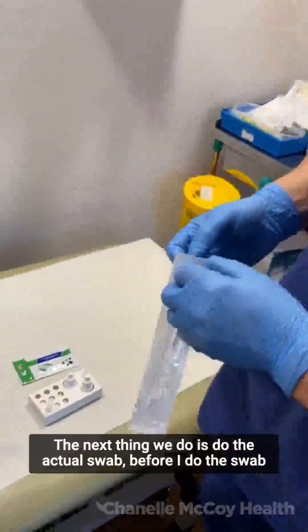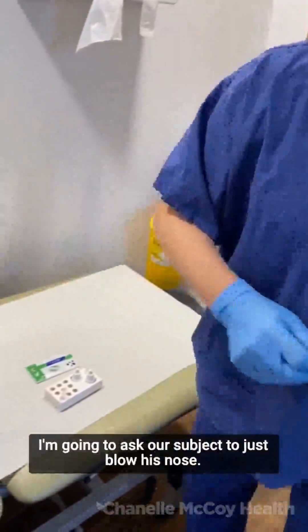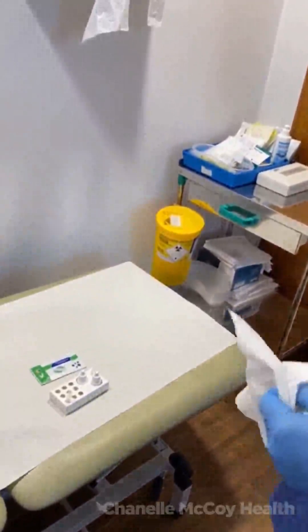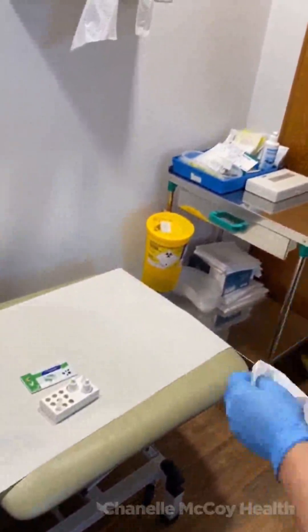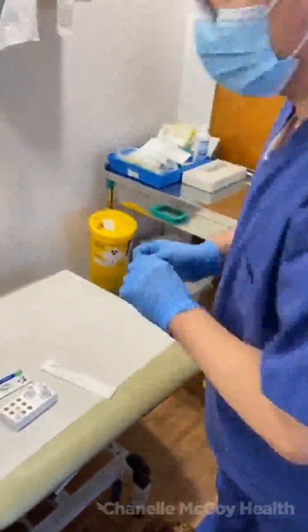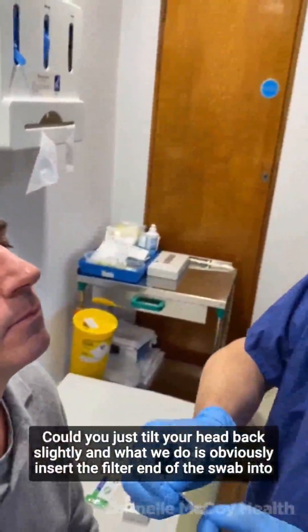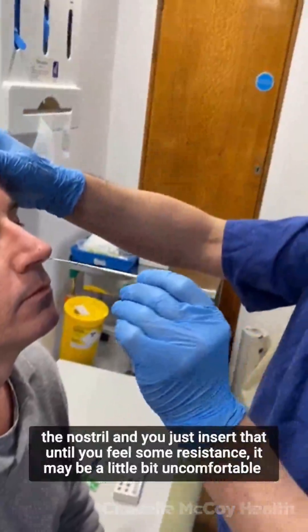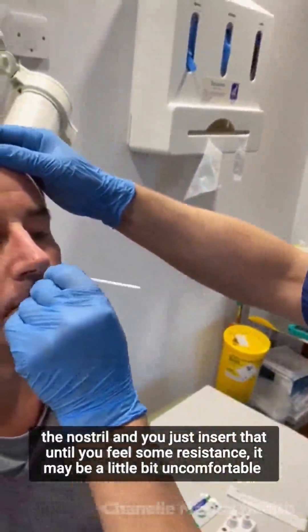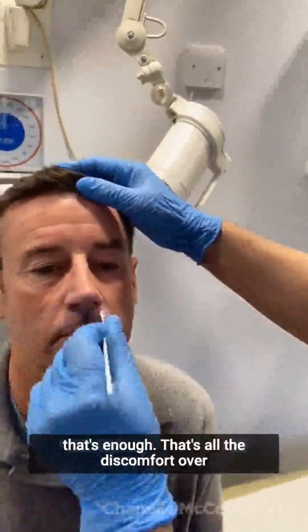The next thing we do is the actual swab. Before I do the swab, I'm going to ask our subject to just blow his nose. We can now open the swab itself. Could you just tilt your head back slightly? We insert the filter end of the swab into the nostril until you feel some resistance — it may be a little bit uncomfortable — and then roll it around inside the nose. That's all the discomfort over.